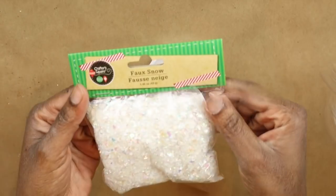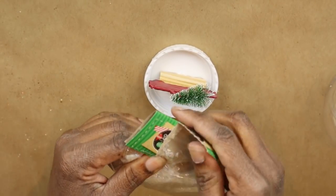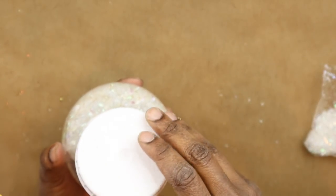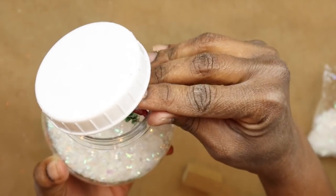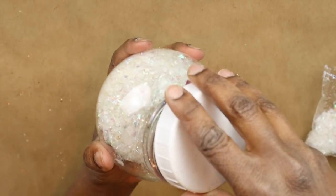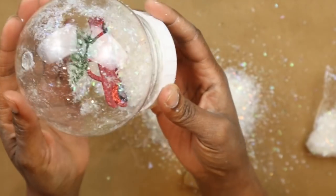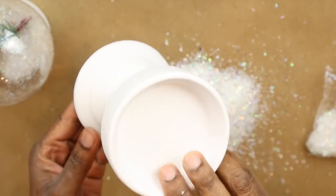Now I'm going to take some of this glittery faux snow — if you can't find this, you can always use the little foam ball snow that Dollar Tree carries. I'm adding it to the snow globe. I added way too much — you're going to see a pile on the table in a minute. I was having trouble fitting the little truck in, so what I did was squeeze the top of the snow globe together and that allowed enough space for the truck to fit in. I had to dump out a lot of snow — you really only need about a quarter cup of it inside the snow globe.